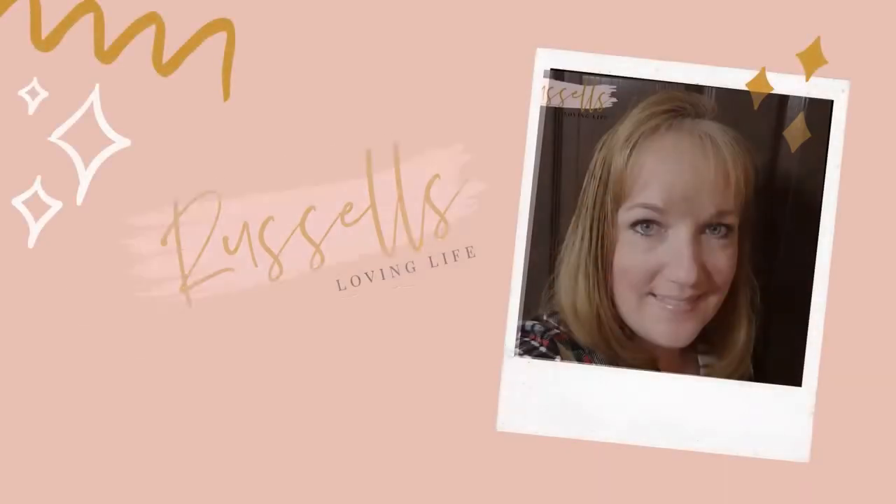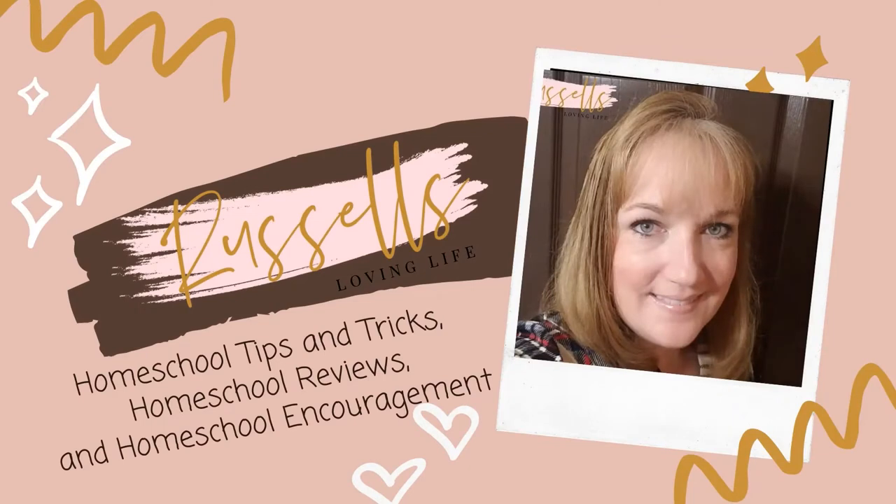In today's video I'm going to show you how to make a copycat honey baked ham — you do not want to miss this. Be back in just a second. Hi, my name is Becky and I am a homeschooling mom of two.